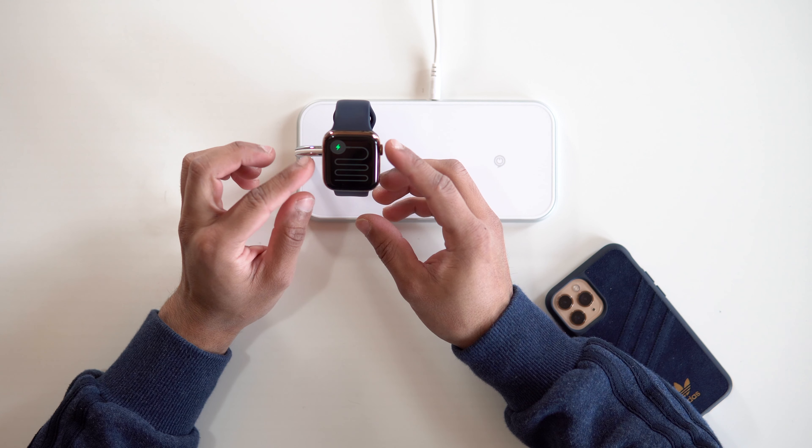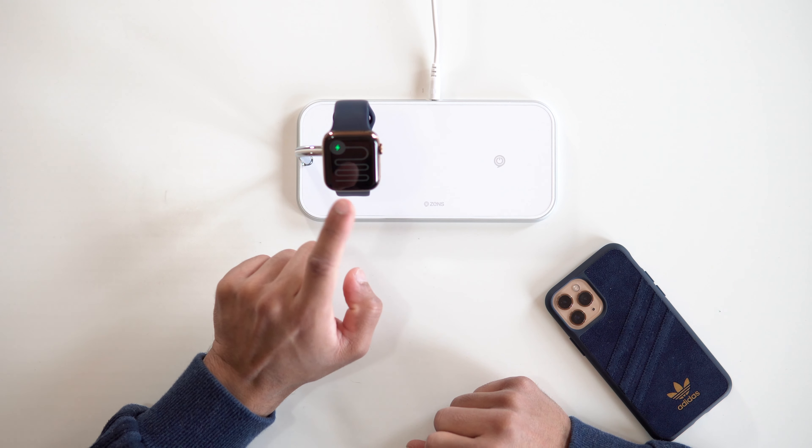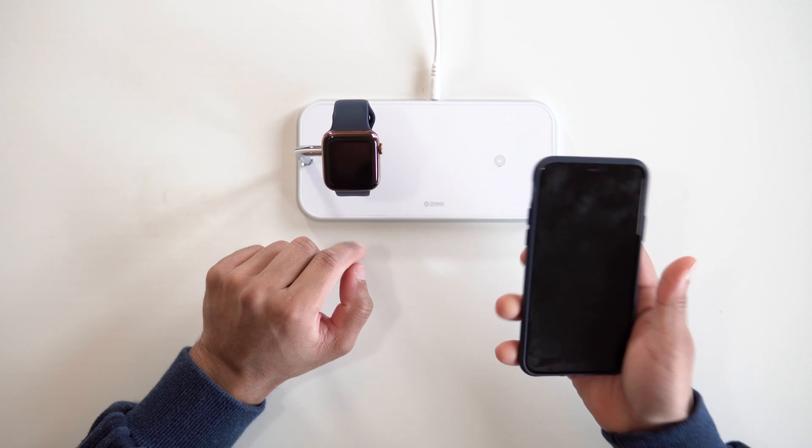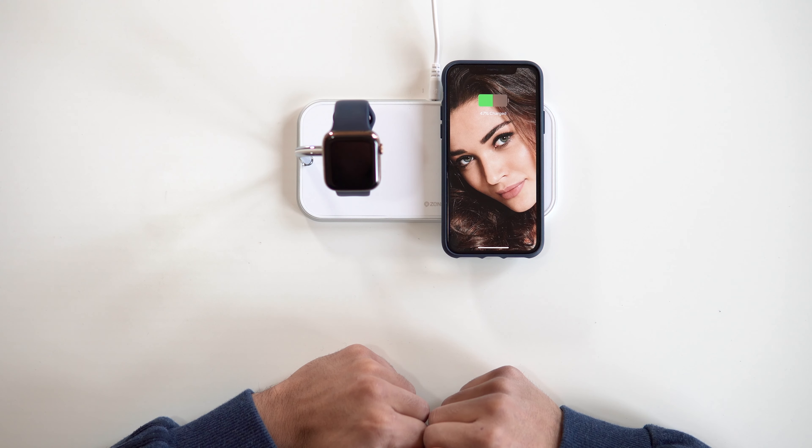It's now plugged in and you can see we've got some little stickers — I'm going to pull those off. Let me put my Apple Watch in there. That's going to charge, hopefully, because it's at 2% — and yes, it's charging. Let's place my phone as well. It's charging.